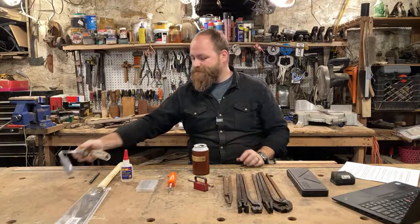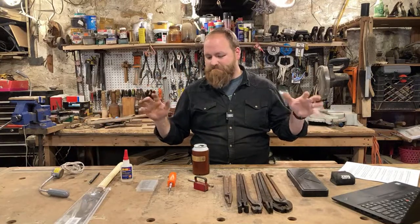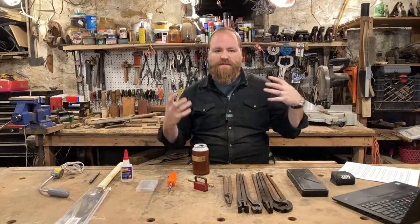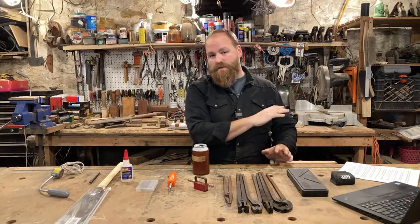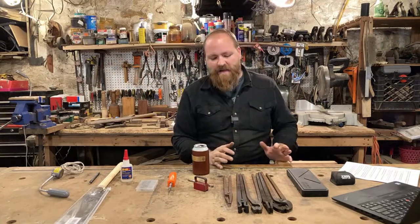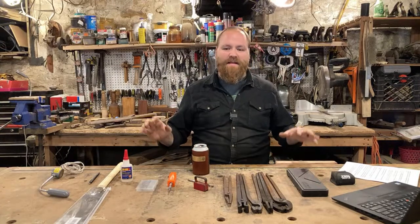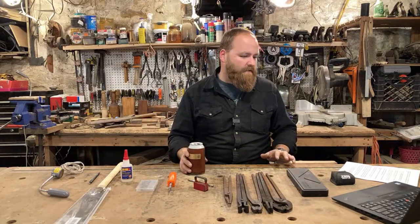That's my 10 cool gift ideas for the maker — great last-minute options if you're still looking for something to buy for somebody. These are all things I use all the time in the shop and would definitely recommend, with a nice variety depending on what your maker makes.